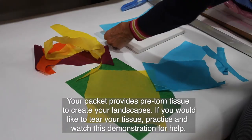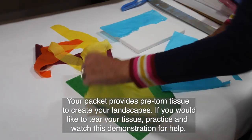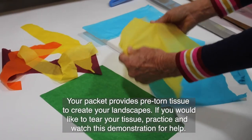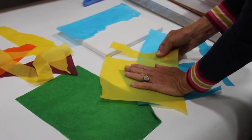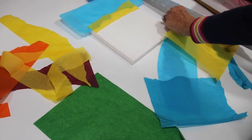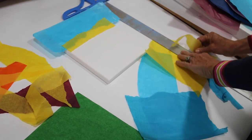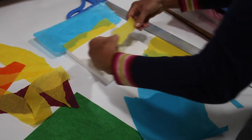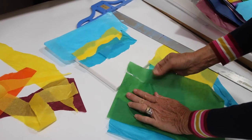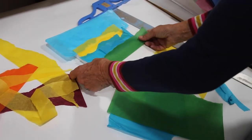As you will see in your packet, most of the shapes are pre-torn. You may want to tear some different shapes yourself. You can do it freehand — holding and tearing — or if you want a straight line, use a straight edge to tear that way. A lot of this project uses freeform shapes: mountains, rocks, lines. I like freeform tearing because it gives you more of a natural line.